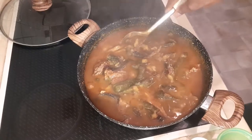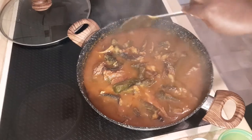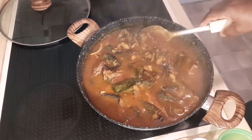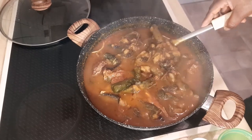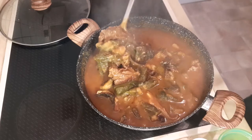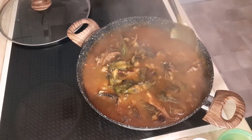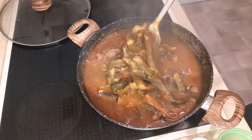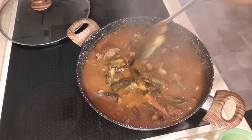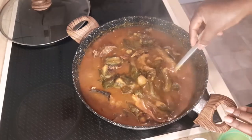Hello guys, welcome back to our YouTube channel! Today we'll be making another traditional dish, another recipe from Cameroon. It is called Ekwang — a traditional dish for the Bafoussam people from the Southwest region of Cameroon. As you can see here, it is cocoyam wrapped with cocoyam leaves, as we will do it together.